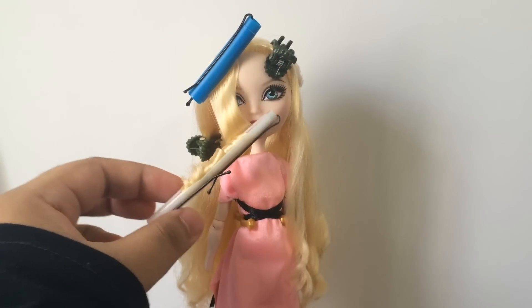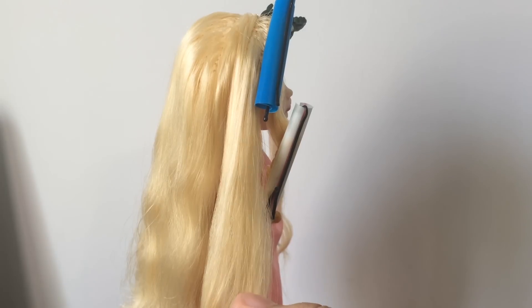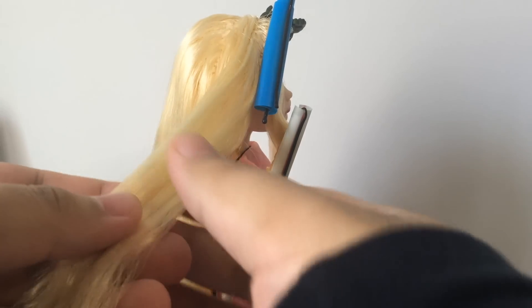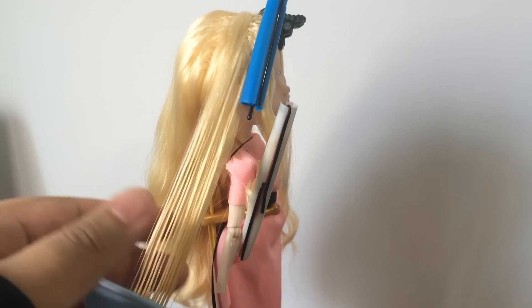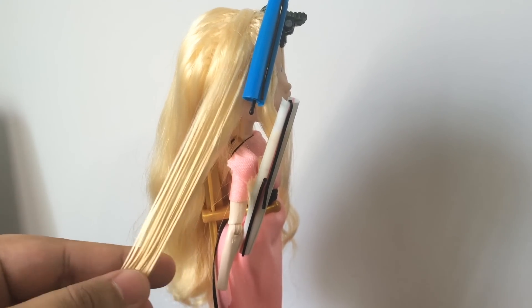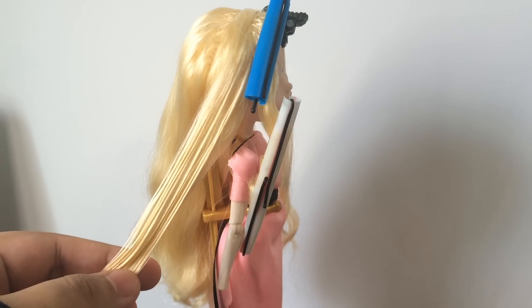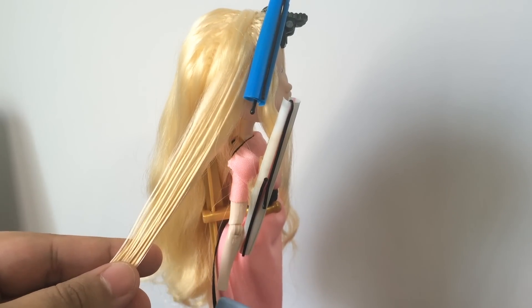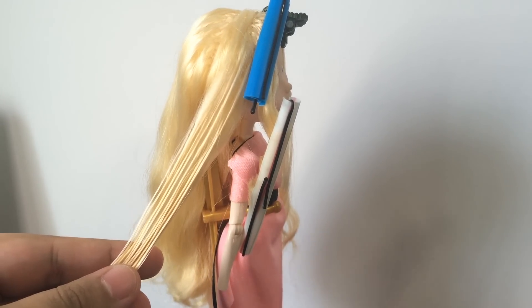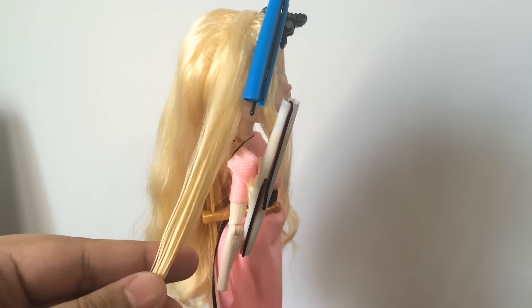We're not going to roll up the curlers all the way because her curls tend to start midway, so we'll leave it like that. Moving on to the side, I'm going to take a huge chunk of hair rather than small ones because I want those thick, big curls. Some of you ask why the dolls don't have their hands — it's because you have to take off their hands when you remove their clothes, or the tiny sleeves won't come off. I leave them off until I'm done because taking them on and off can damage the little pegs.